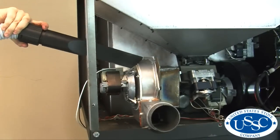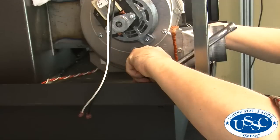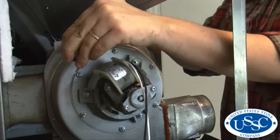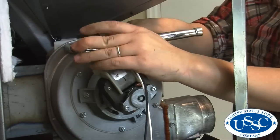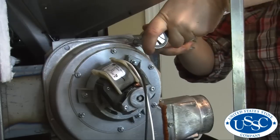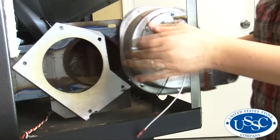To clean the exhaust duct weldment, you must remove the exhaust blower. Use your ratchet and wrench to remove all 5 nuts and bolts from the exhaust blower — use your socket to loosen the bolts and wrench to hold the nuts in place. After the bolts have been removed, pull the exhaust blower away from the exhaust weldment.